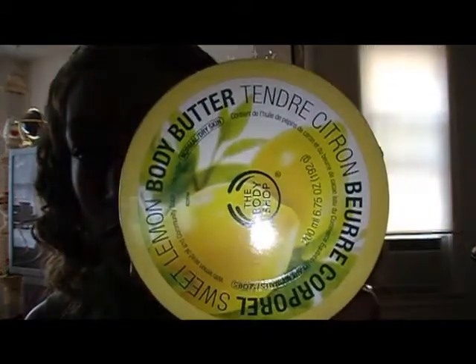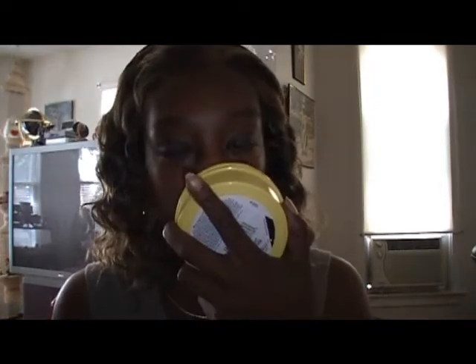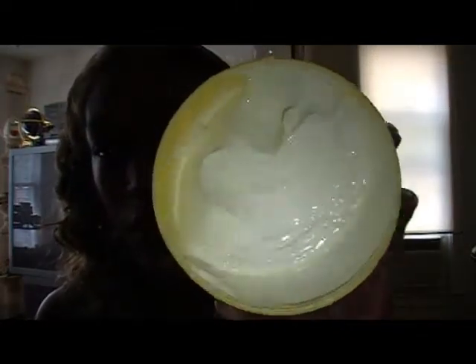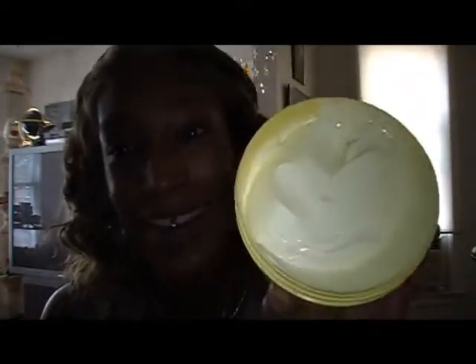The first one is the Sweet Lemon. Just imagine the way a lemon smells — a really nice, smooth, sweet smell. I wish my camera had smell so you could just smell this right now. Look at how creamy their stuff is. Very nice. And they always have a sale — always you can go there and they have something going on.